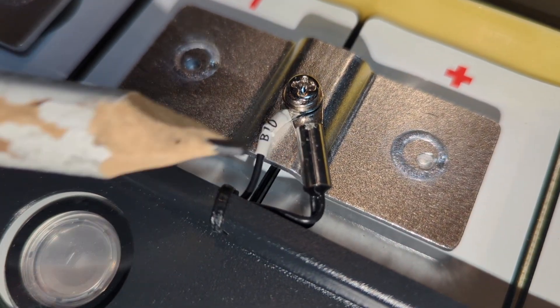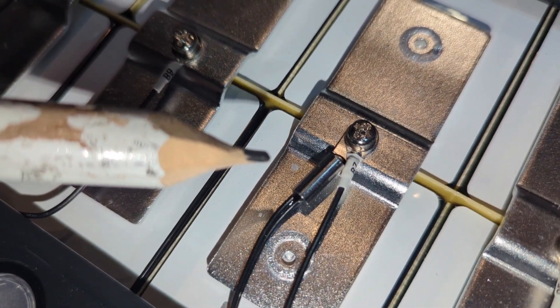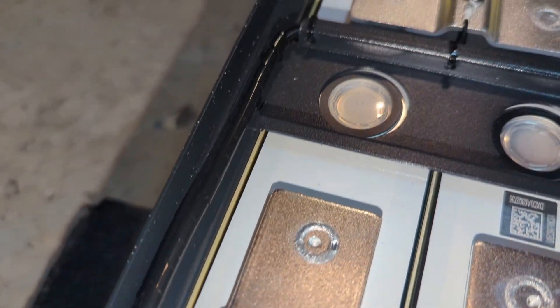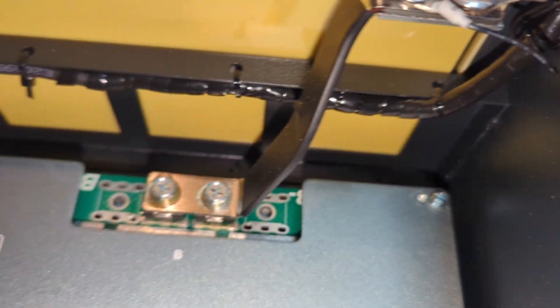There's another temperature sensor closer to the back, and the final one is closer to the middle. I like how they insulate and manage the BMS wires so well — look how neat it looks. And the same thing applies on the other side, taking it all the way back to the BMS.